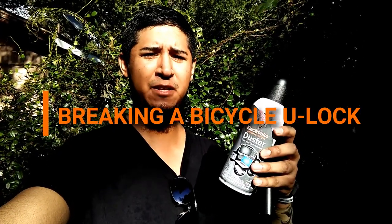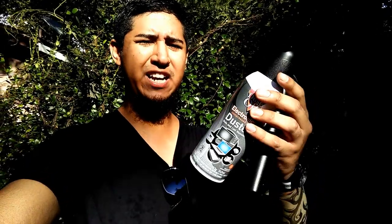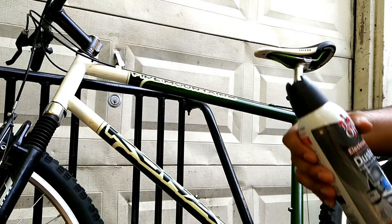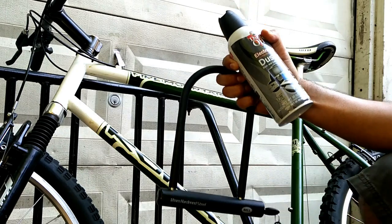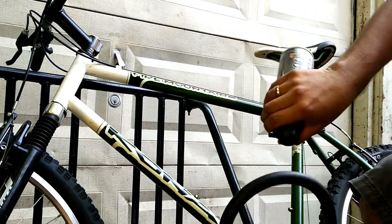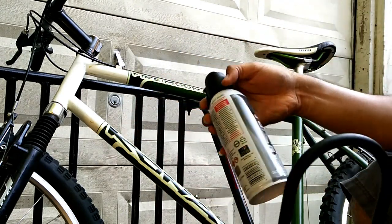In this video I will be attempting to break this U-lock using compressed air — the kind used to clean keyboards and stuff like that. You will also need a hammer. Let's pretend that this is a pole, and I will be hitting the lock on any of these sides right here.